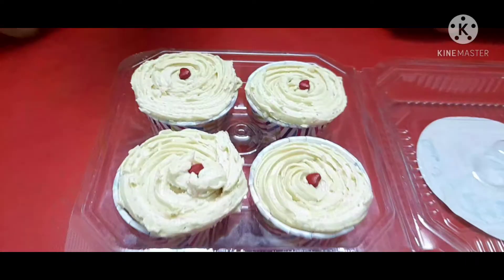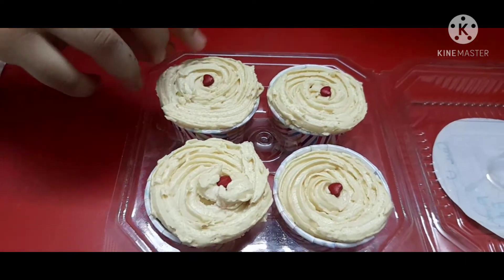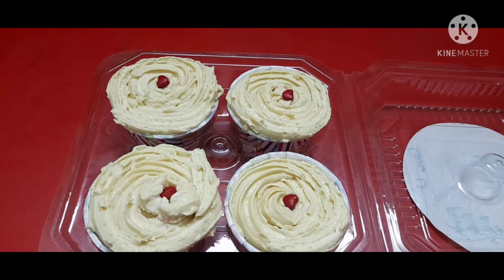I am going to show you the special Valentine's gift. Let's do this.